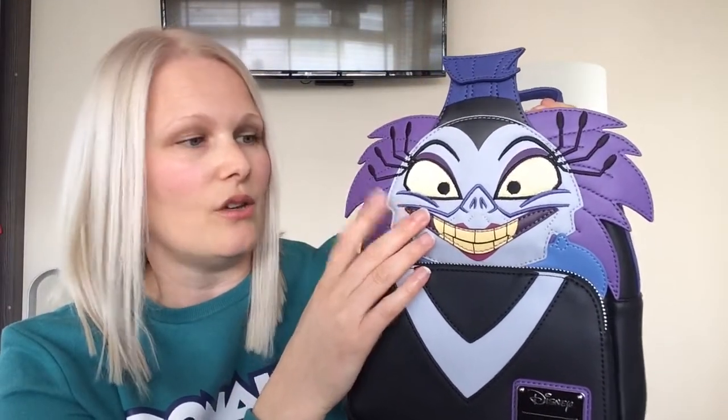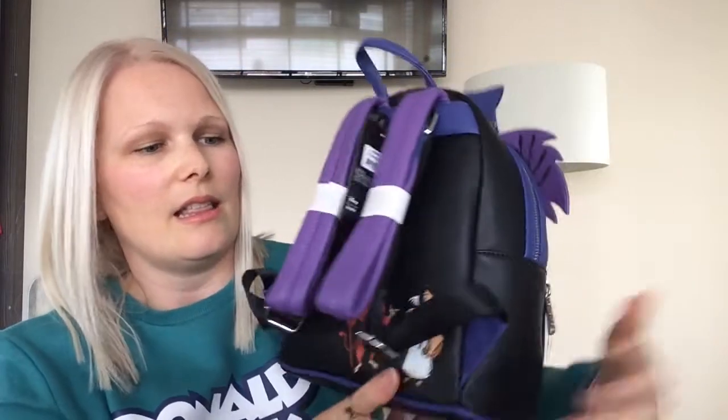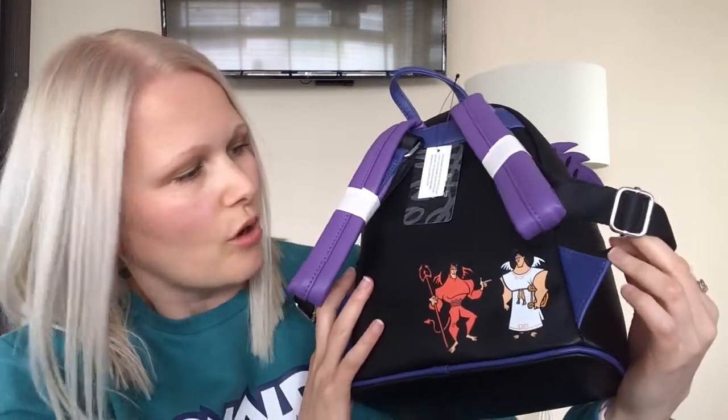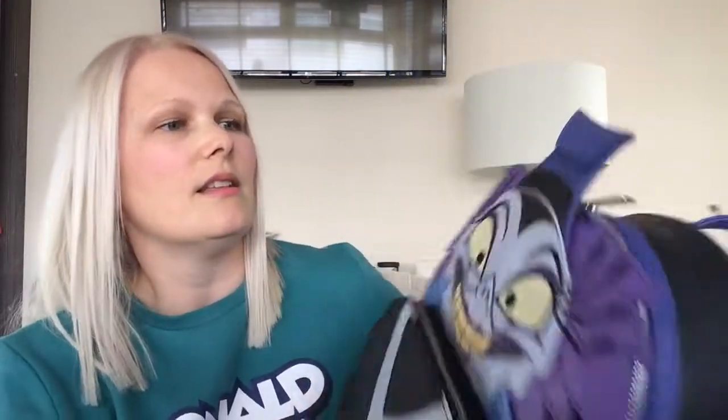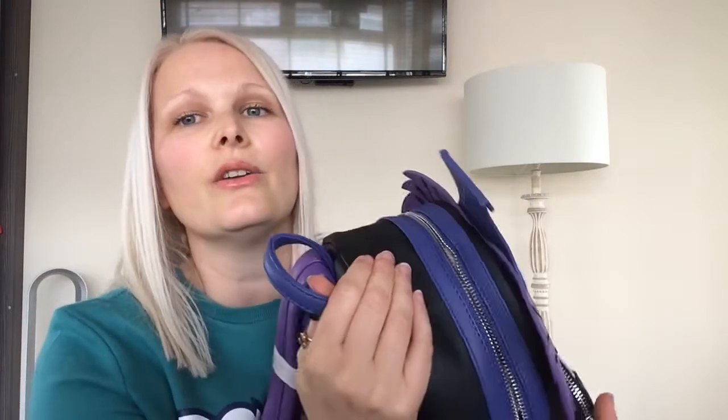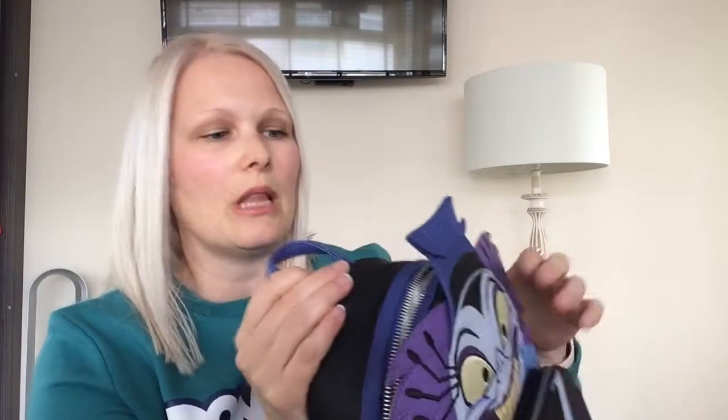So the features I love most on this bag: first is the face section, obviously. The second is the angel and devil Kronk on the back. And the third is inside the bag. As we know, Loungefly does incredible lining, sometimes more so than others, and on this lining I think it's one of those great ones.